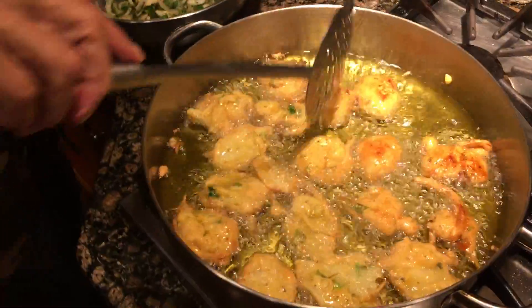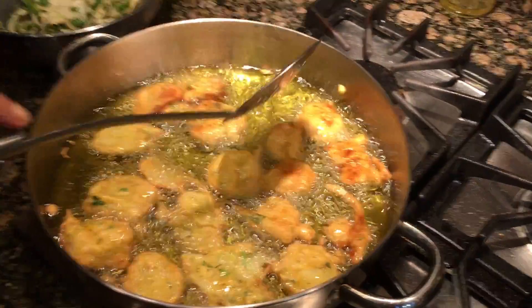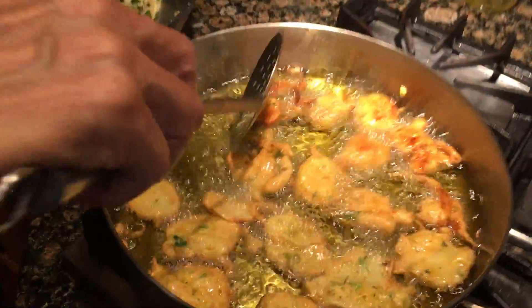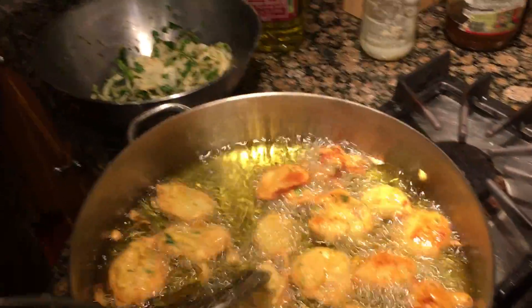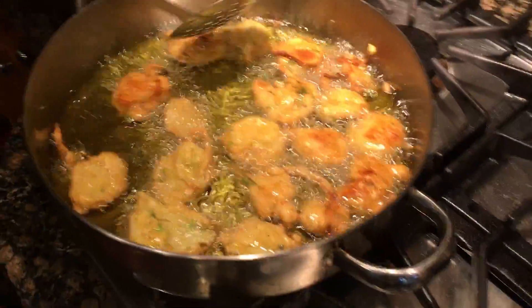So it's pretty hot. Is the oil too hot? No, that's just right. And you have it on what? It's on high. Yeah, after a while you'll have to turn it down because this was the first time, so I'll put it on medium.